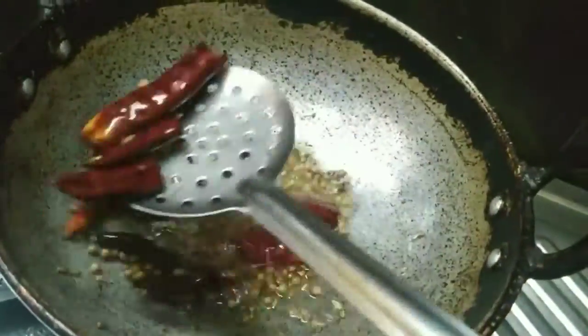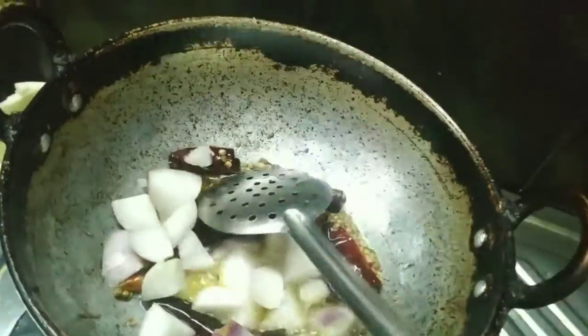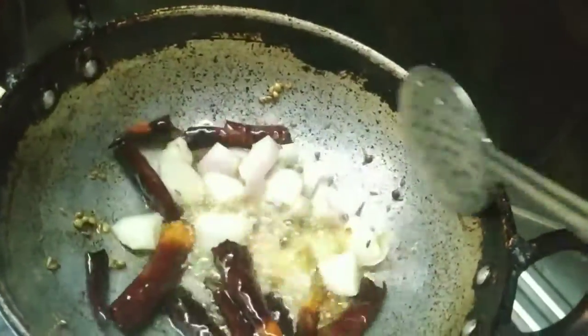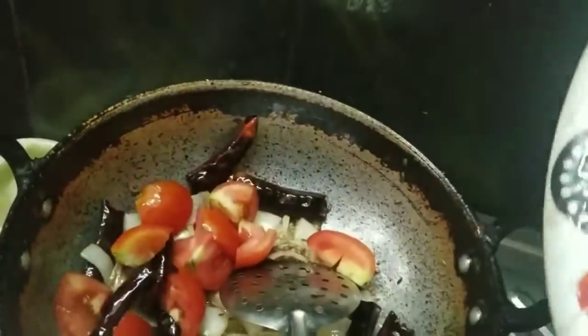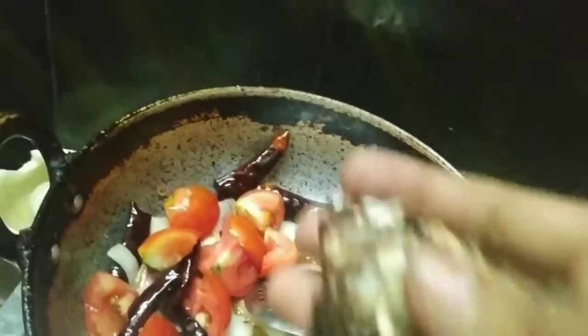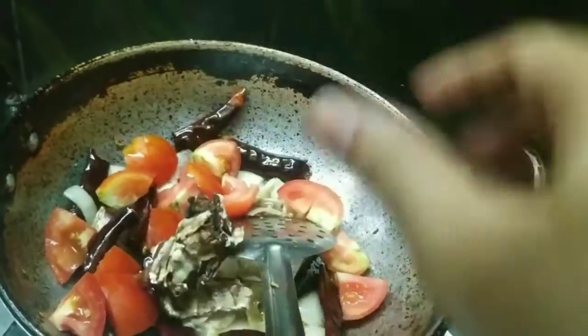Let's fry it a little bit. Now add a little bit of onion. Add two medium-sized onions. Now add a little bit of tomato.